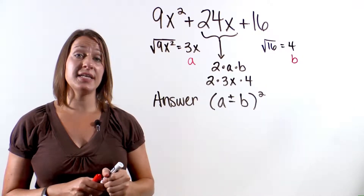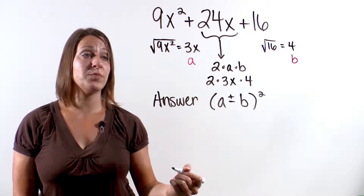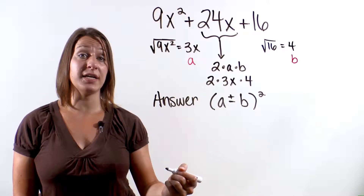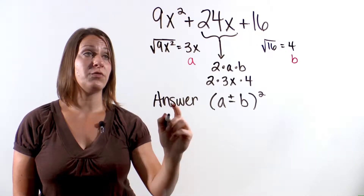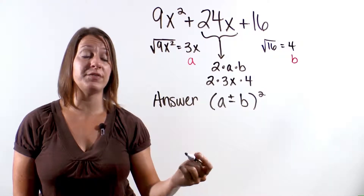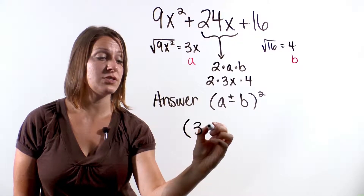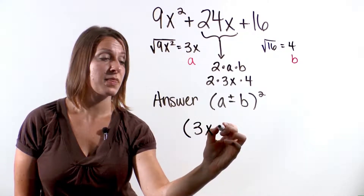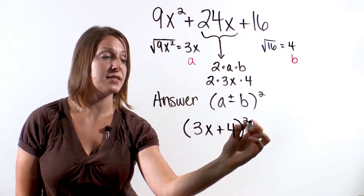So let's write down the answer to this problem. Our a is 3x and our b is 4. If we look at our original trinomial, we have a plus sign. So the answer is (3x plus 4) quantity squared.